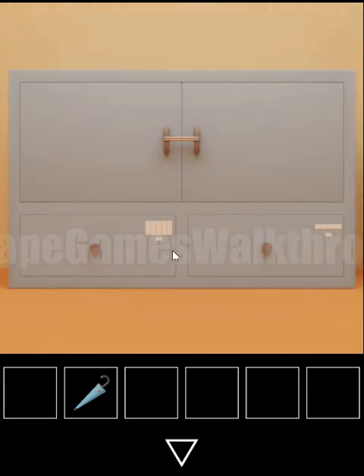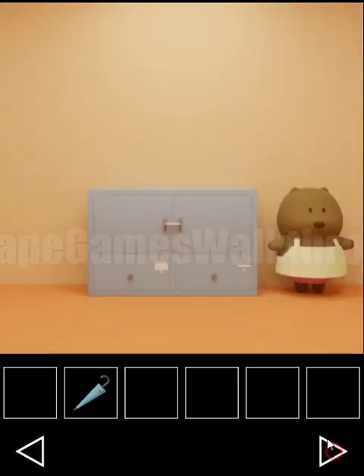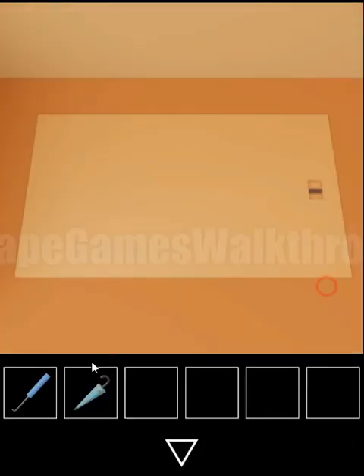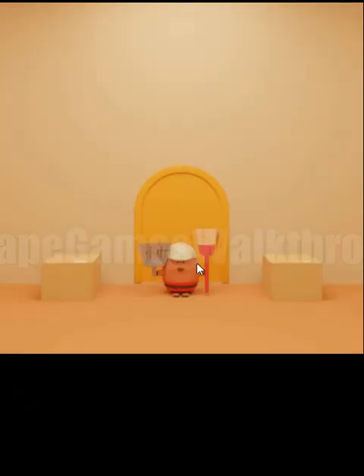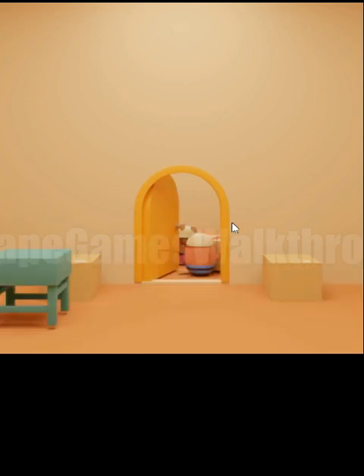Let's look at this hint: long, medium and short sticks. We need to set it here and the hint is on this shovel — small, big, small, medium and big. We enter the same sequence and get a hook, which is used to open this manhole and get the broom. The broom goes here. Now several items are moved and we have access to the next room — the yellow room.